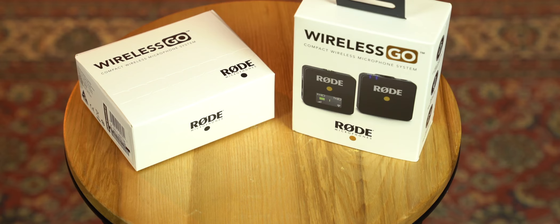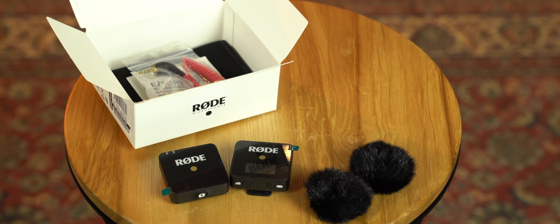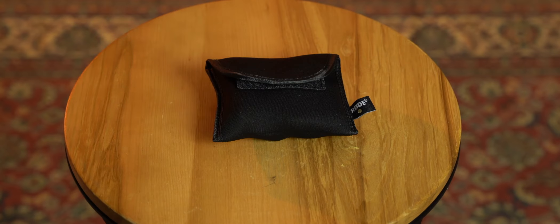What's in the box? It comes with both the transmitter and receiver, two windshields that you're probably going to lose very fast, a USB-C to USB-A cable for charging, an SC2 cable to plug into any 3.5-line input, and a pouch for storing. It broadcasts on the new Series 3 2.4 GHz digital transmission band. It's optimized for smaller environments such as conventions, interviews, hotels, and shopping malls.